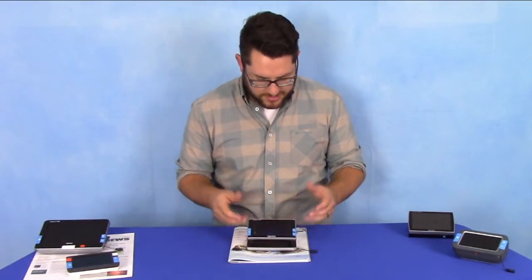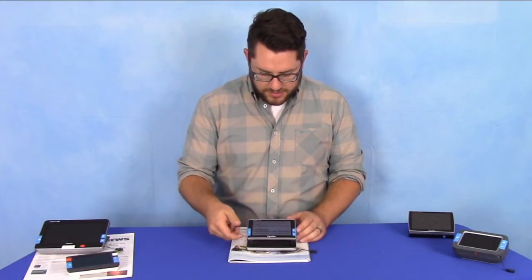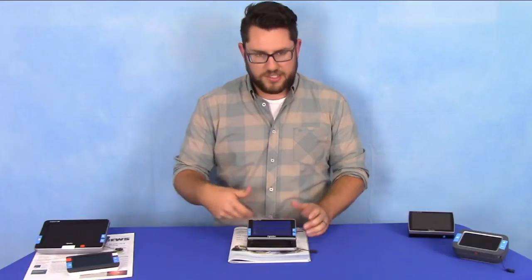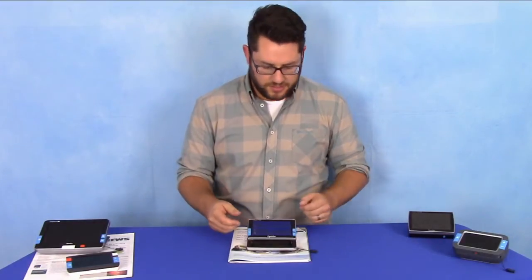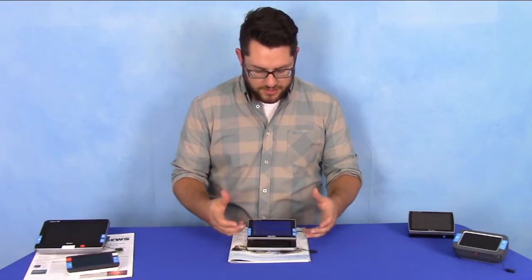I can set my magnification and my reading mode. On this side are our buttons — the mode button can change through the color contrast and false colors. On the other side I have my zoom in and zoom out buttons. Very easy, very simple to use.